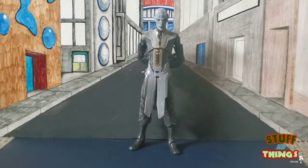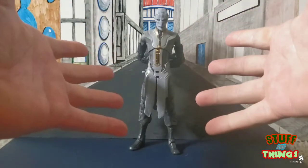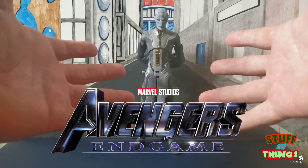What's going on guys, Goldie coming at you with another Stuff and Things review. Today we are looking at Ebony Maw from the Black Order, from the Avengers Endgame wave with the build-a-figure of Armored Thanos.